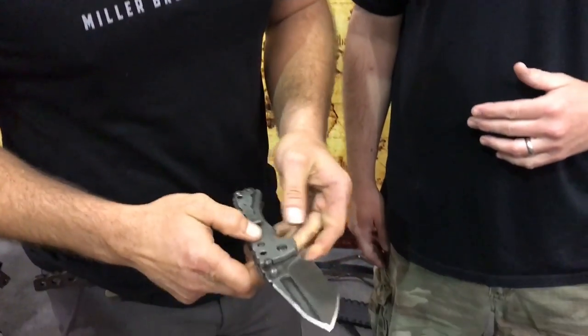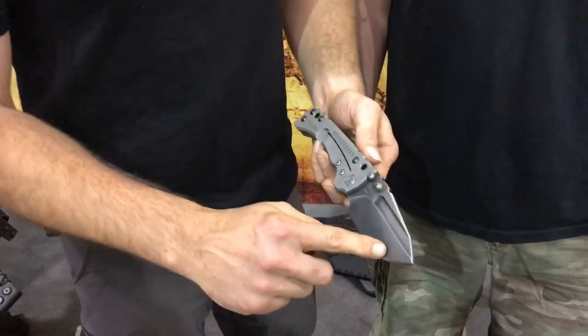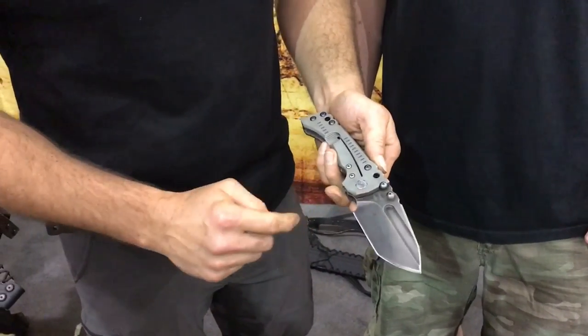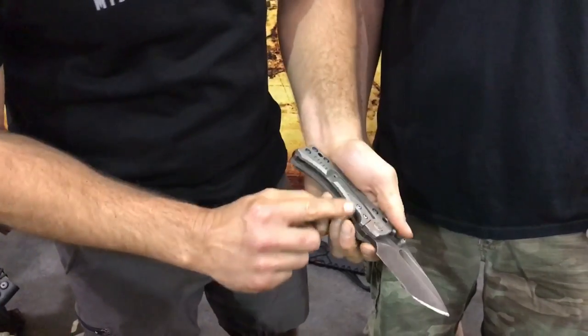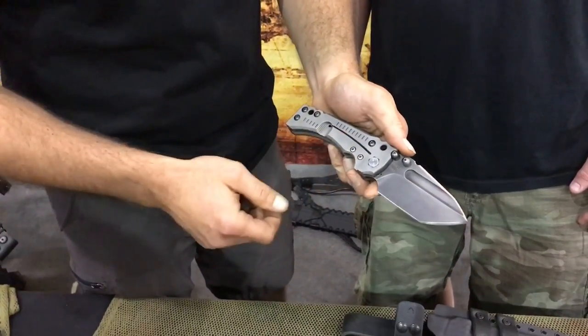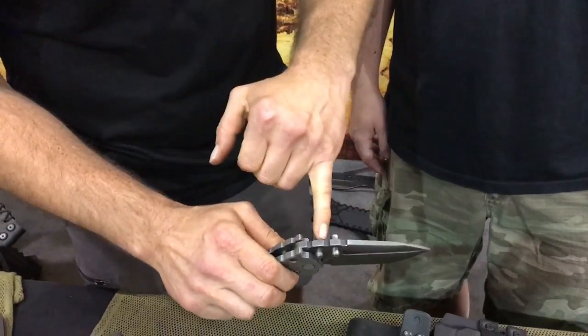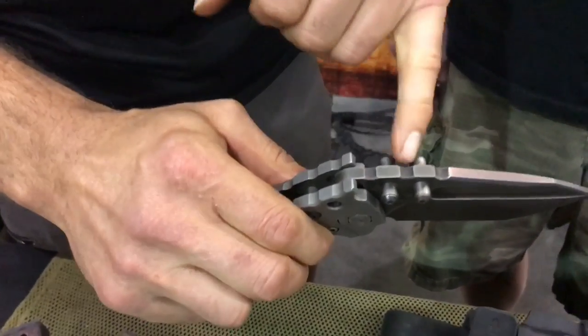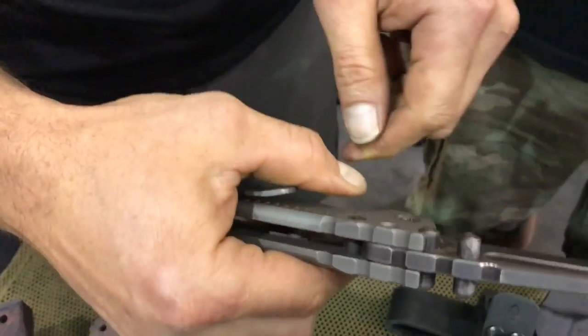This is our new T1 folder. My brother Tim did all the design work on it. It's a quarter-inch thick Z-Ware blade, quarter-inch thick titanium scales. It's got a steel lock bar insert with an over-travel, 5/16 pivot. It locks up in two places — right here, and then also on the internal lock stop pin back there.